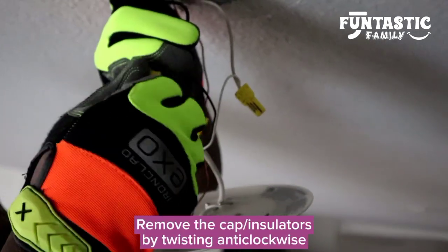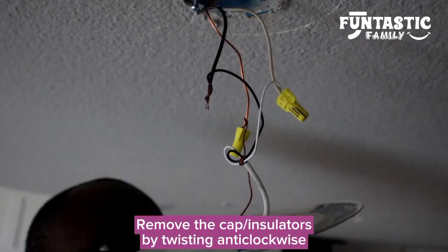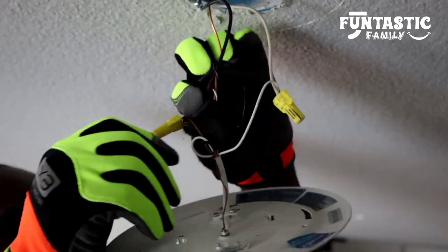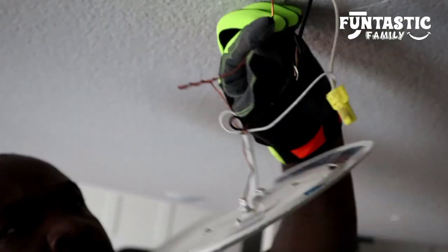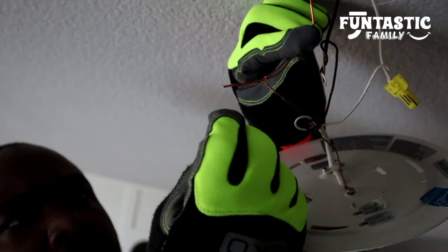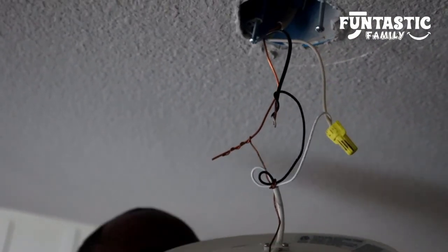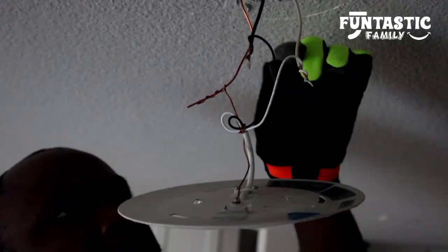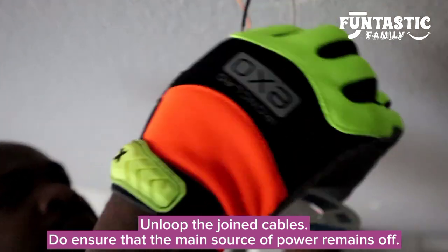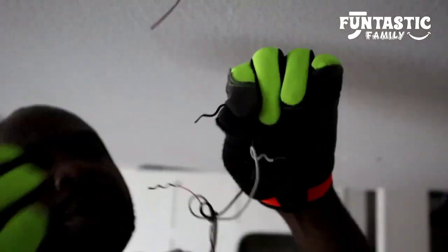So what I'm going to do is I'll lose this. Can you show before you drop it? Sure, what you're losing. I'm just removing the cap. So the cap is the insulator. Then take this one out, take this one out and take this one out.